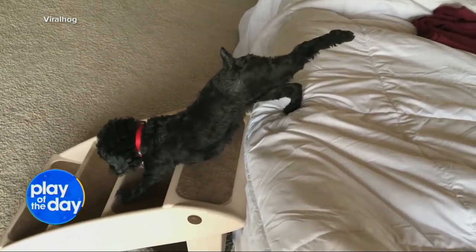Can Enzo do that? No, I've never seen him. If he can, he's a genius dog.